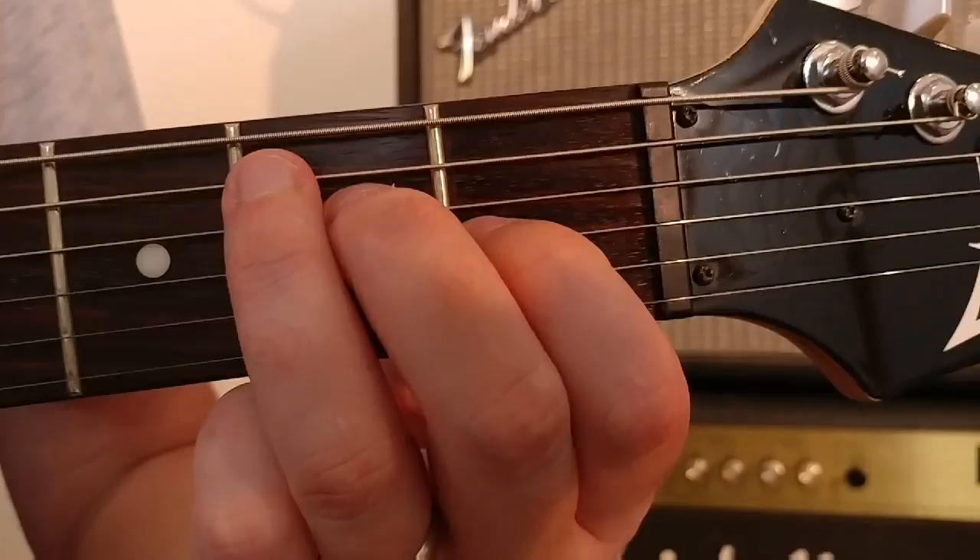Hi, it's James McCleary here, back once more with another Beginner Guitar Lesson. In this lesson we're going to be looking at the chords of E Major and E Minor with a simple exchange from one to the other. So let's get started.